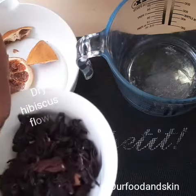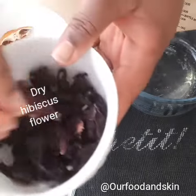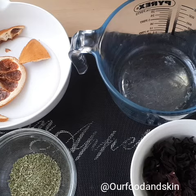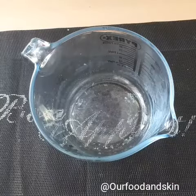Then I'm also going to use my hibiscus flowers — dry flowers — and a bowl. And I will need warm, boiled water.